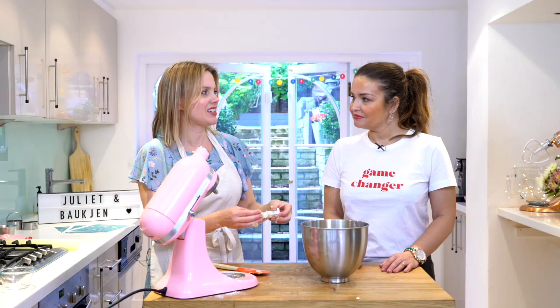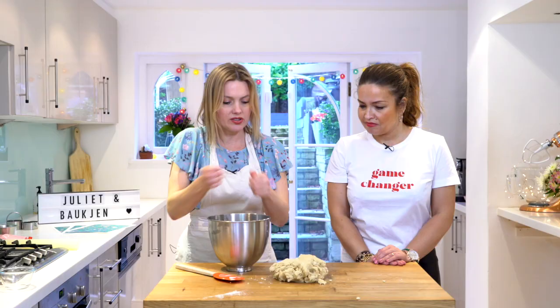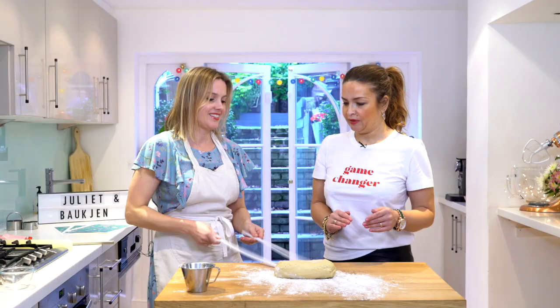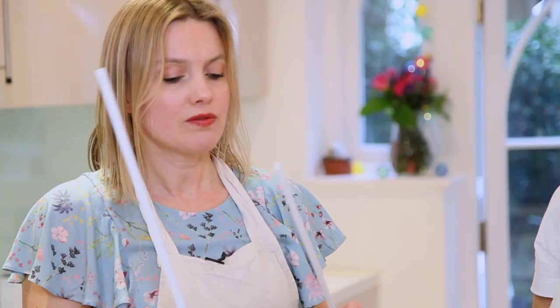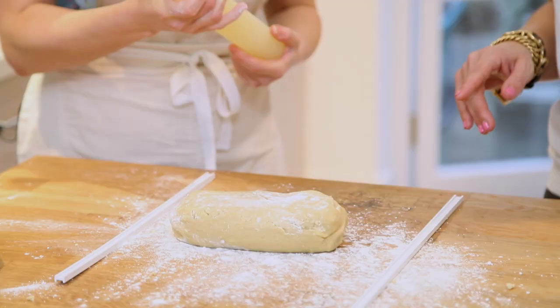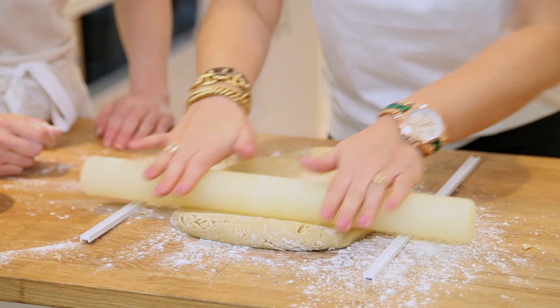Now we add one medium egg and mix that again on slow just so it's combined, then dump in the plain flour all at once - how easy is that! Now I've got some guide sticks here - sometimes called marzipan spacers - and I use them for cookies and rolling out icing so everything stays completely level and equal. This is my special cake decorating rolling pin - it's like the Chanel of rolling pins!